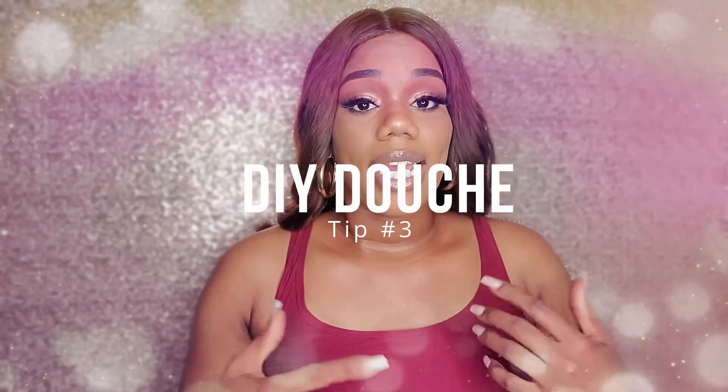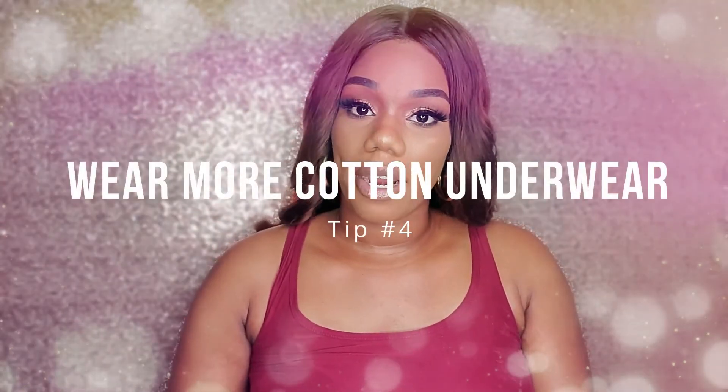Tip number three is to create your own douche. The real reason douching is frowned upon is because of the harmful ingredients in it — however, the act itself is actually recommended and can leave your lady parts smelling fresh. Simply buy a douche pack, empty out the contents to use the bottle, fill it halfway with water and halfway with natural plain yogurt. Natural yogurt contains good bacteria necessary to kill harmful bacteria, so if you can't refrain from douching, at least try natural ingredients instead.